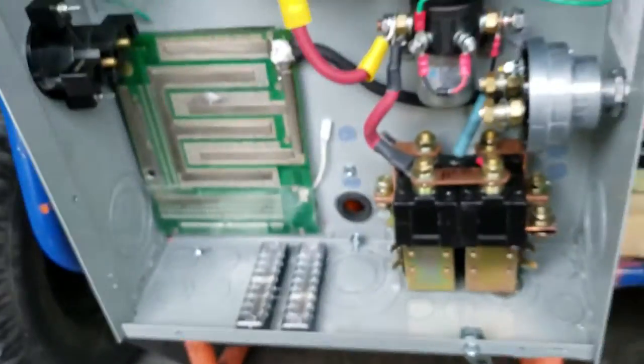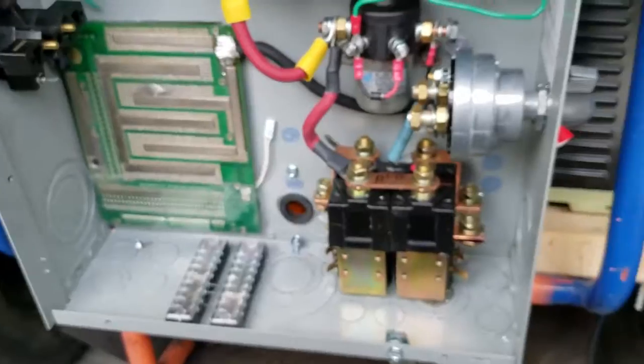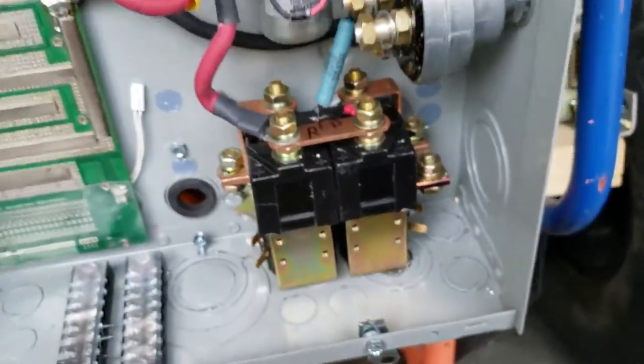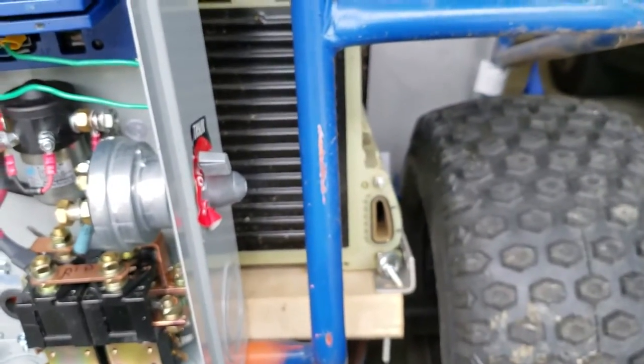For leads coming in from the battery I'm using zero gauge. Anything inside the box is two gauge. I don't really know that it matters, but for these short jumps it's not terrible. For the longer spans, I figure the thicker the better. Anyway, that's it.